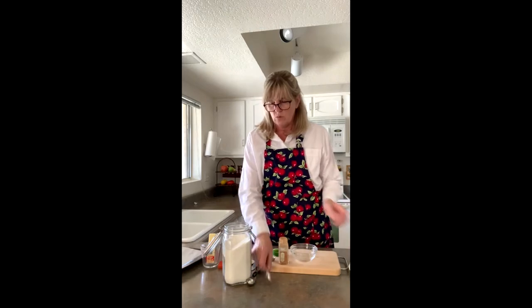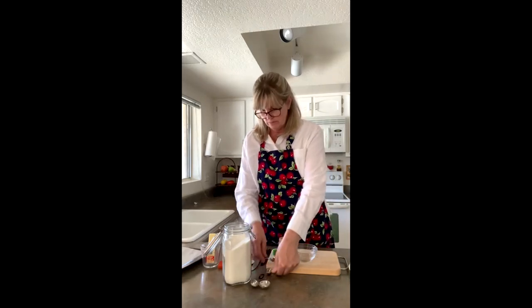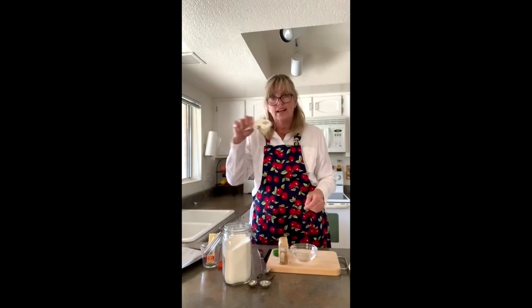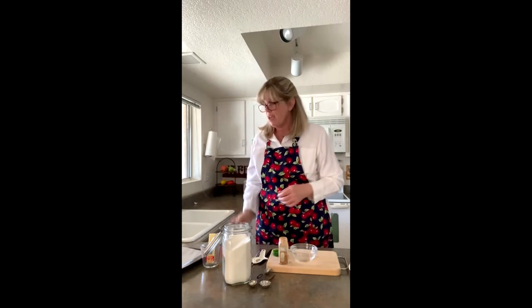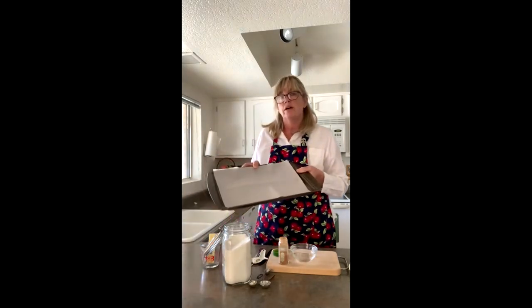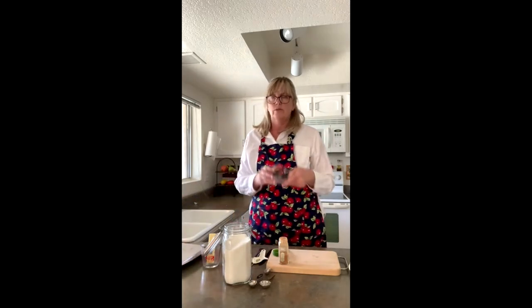The tools you're going to need are one large tablespoon, a half tablespoon, a half teaspoon, a pizza cutter or a knife, and a brush for spreading on the butter. You'll also need a baking sheet — you can butter it or put parchment paper on it — and a little bowl.